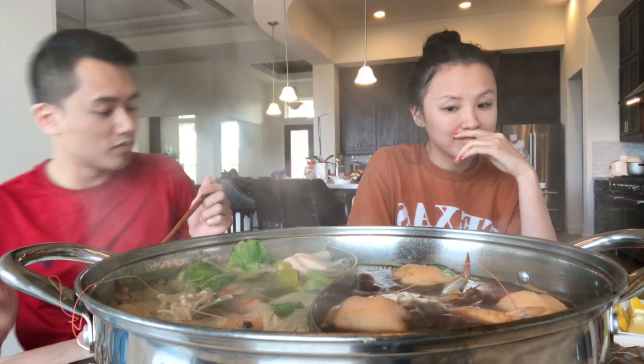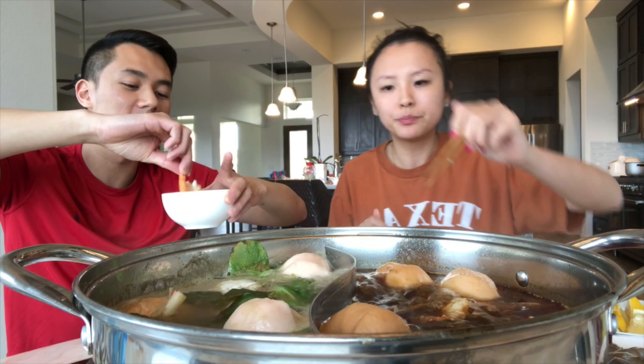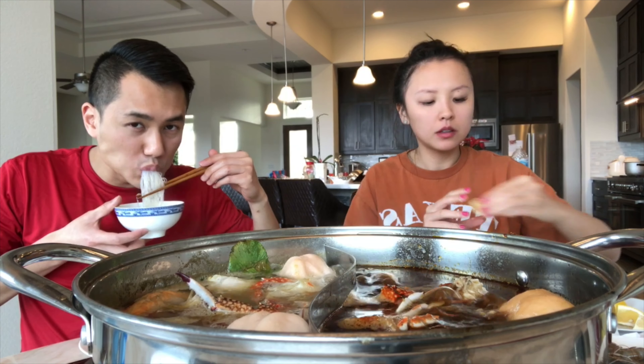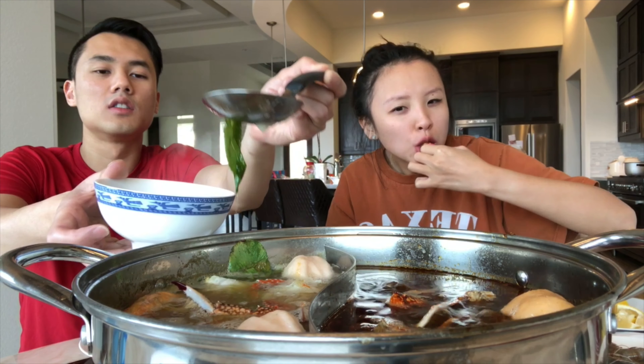Alright y'all, I hope you learned a lot about hot pot. This dish can honestly impress your family and friends, especially during the holidays. Thank you for watching — don't forget to like, comment, and subscribe!